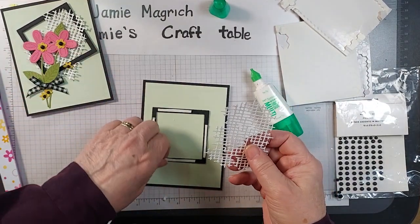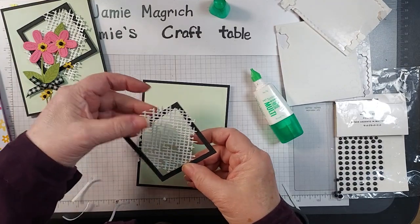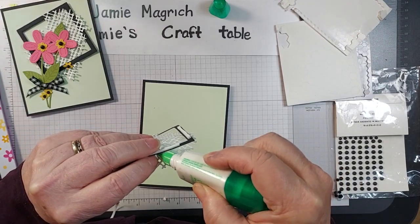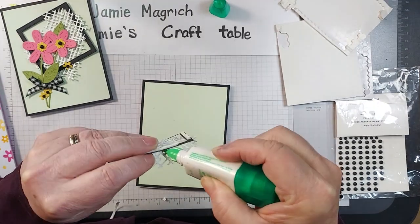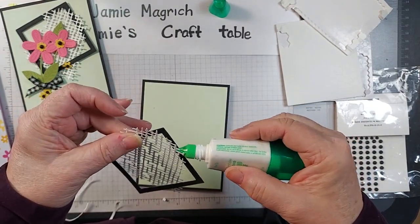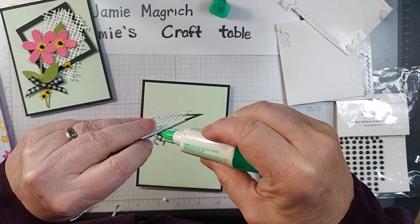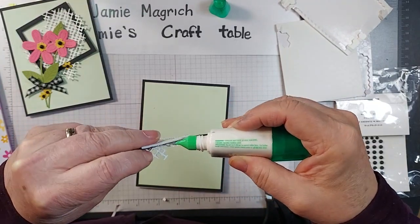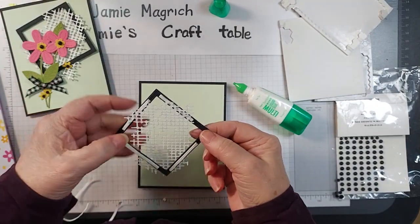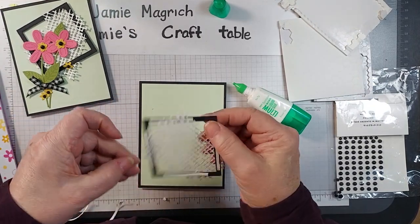I'm going to bring in this piece and put it through the front, then it's going to get adhered to the back. I'm just going to put a little bit of glue in a couple spots where I know it's going to attach to the frame. I would do the same on the back but I think I'm just going to pull this back layer off and let it stick to the tape.